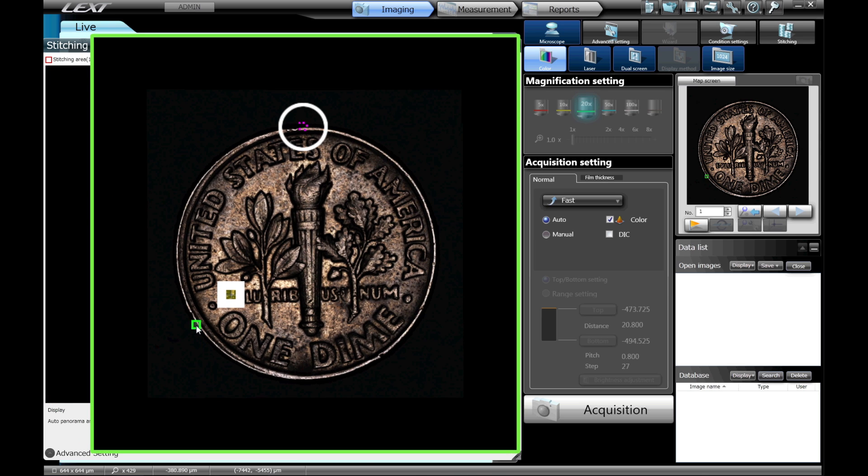Even when the sample has a complex shape, just select the necessary image range to acquire the image in a short time.